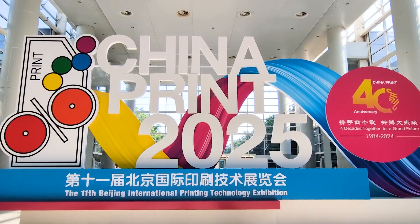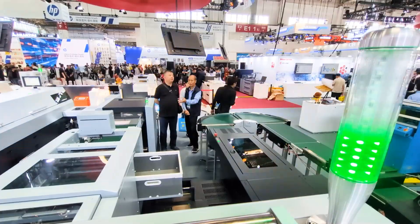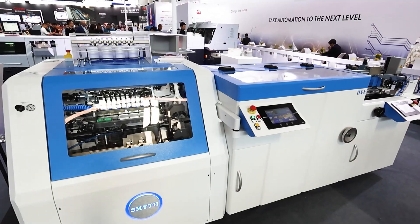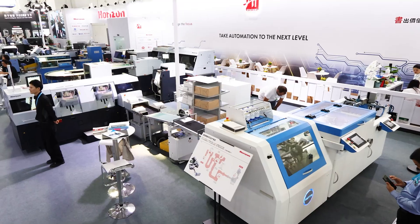Hello from China. My name is Yasuo Takezugu from Horizon International. Today we are here at China Print, showing a great solution with a great collaboration with SMITE — the Song Book Block Case Binding Prep Line.